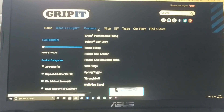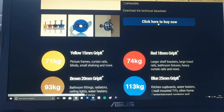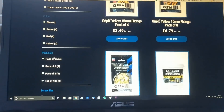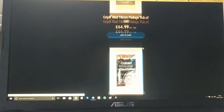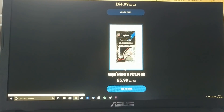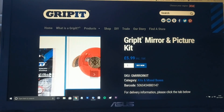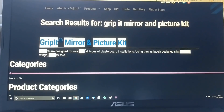If you find it on their website you basically have to go to Products, then click on Grip-It, then click on Red because it's one of the Red range. Finally if you scroll down you'll find it here. You can also use the search bar and search for Grip-It mirror and picture kit which brings up a link to it.